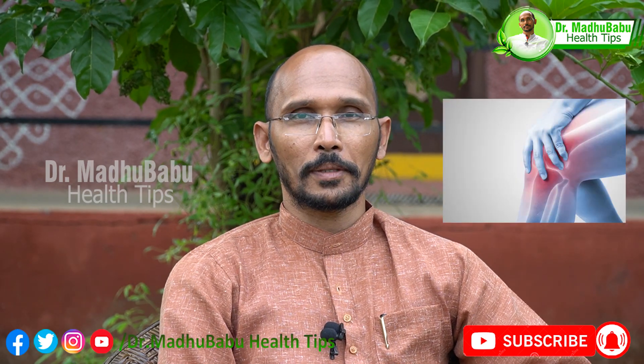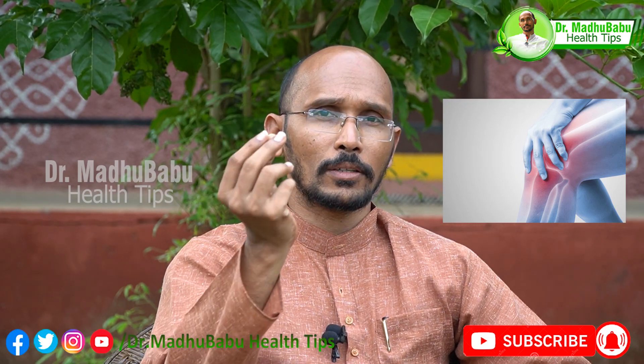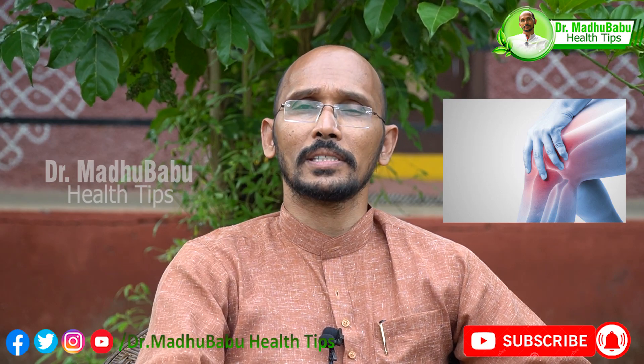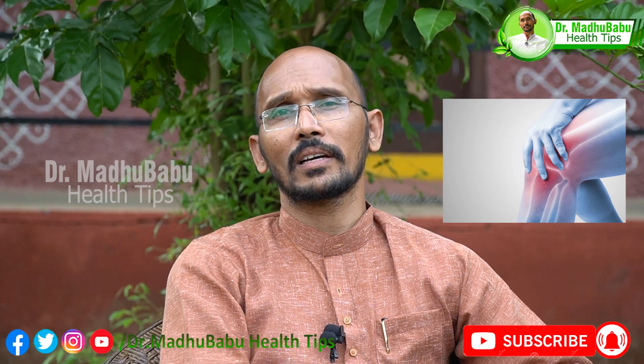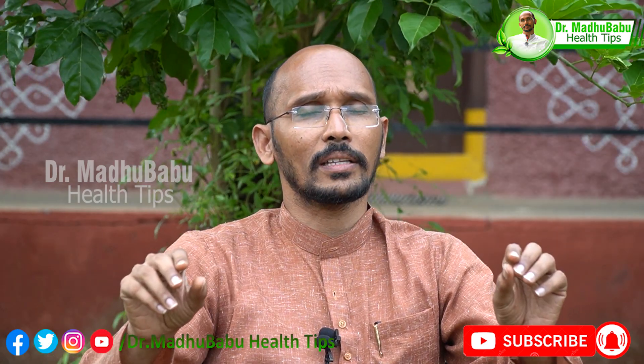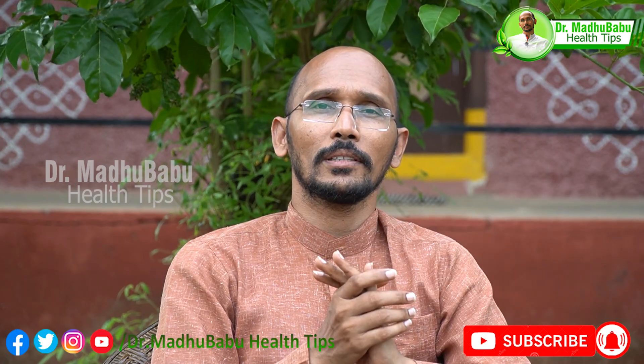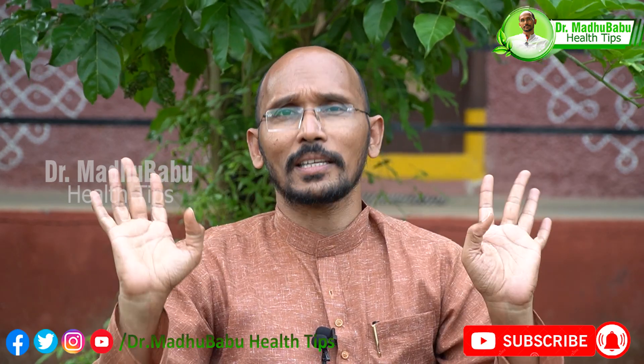There are many people who suffer from the same symptoms. They have a weight problem, or a calcium deficiency, or a vitamin D deficiency, or high uric acid. They don't have any disease, but they have a lot of issues. It's not the reason we have been in the first place.